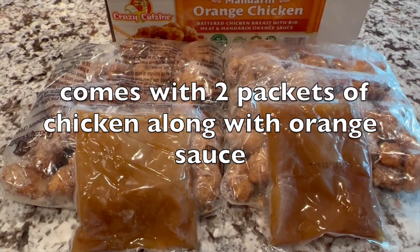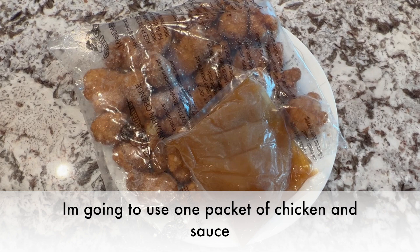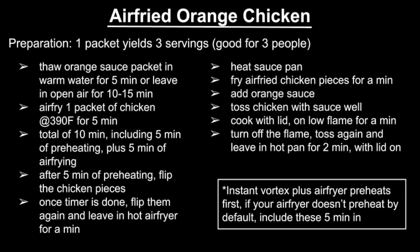It comes with 2 packets of chicken along with orange sauce. I'm gonna use one packet of chicken and sauce. Let's get started.